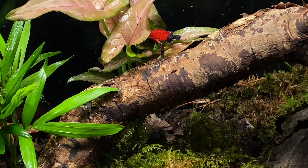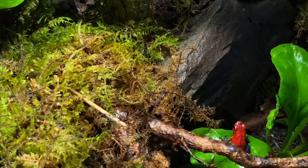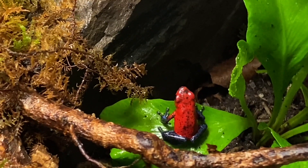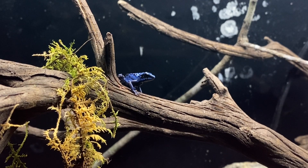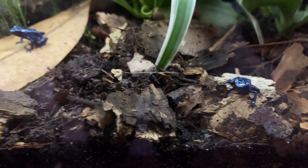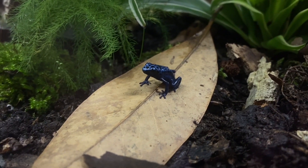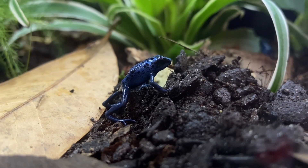Proper humidity, proper temperature — you're going to have happy and healthy dart frogs. You don't have to do anything special, just put in plenty of plants and plenty of structure for them to get into, hide, and forage on, and I promise you will have happy and healthy dart frogs. Thank you guys for watching, I appreciate it, and I hope to see you guys in the next video.